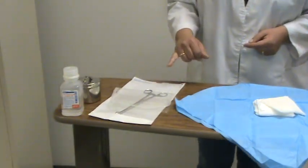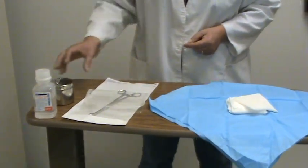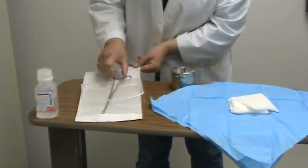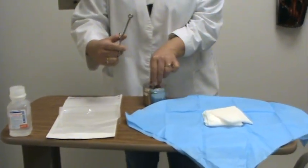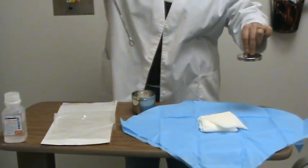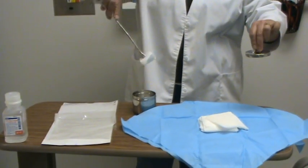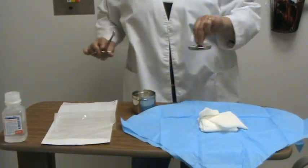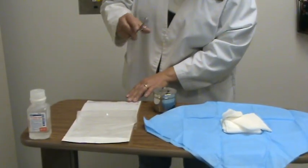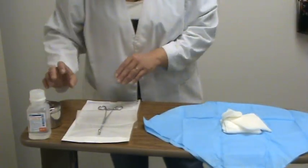All I have exposed of the forceps is where I'm going to be holding onto the handle, keeping the tips sterile. Bring it out, take the cover off — holding the cover down, not up. Hold the cover down. Go straight in, grab however many 2x2s you need, come straight out, go in from the side, drop and come back. Then put the forceps back in the package with sterile technique, sliding them underneath to make sure the tips stay sterile.